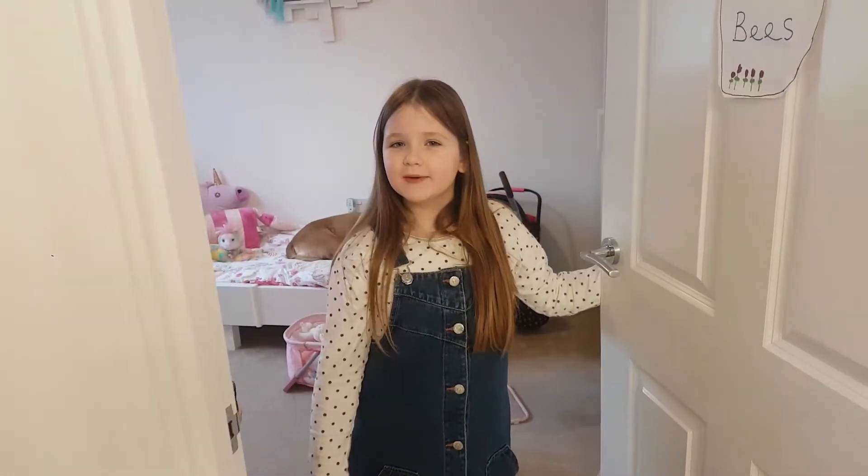Hi guys, welcome to my channel. Today I'm going to show you how to make some fake baby milk.